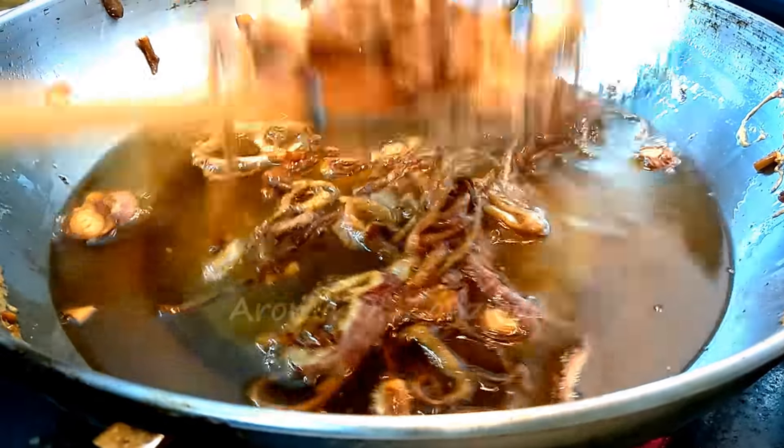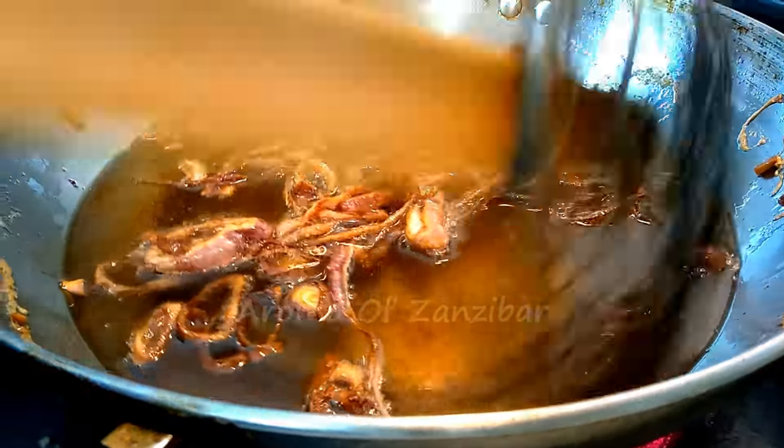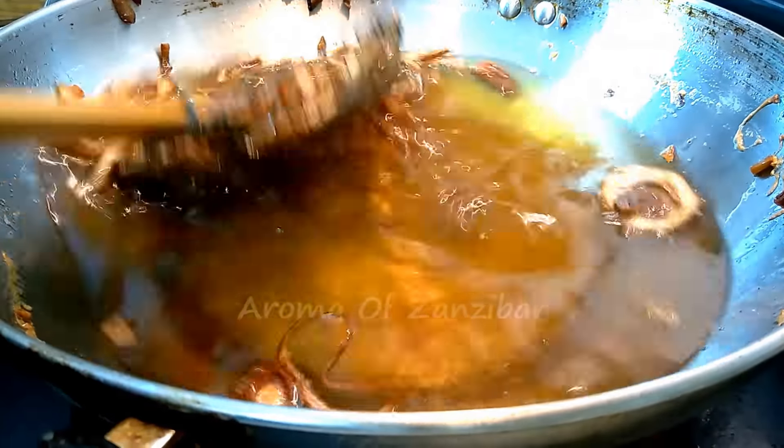My onions are ready — nice and golden — and I'm just putting them on a paper towel to remove any excess grease.